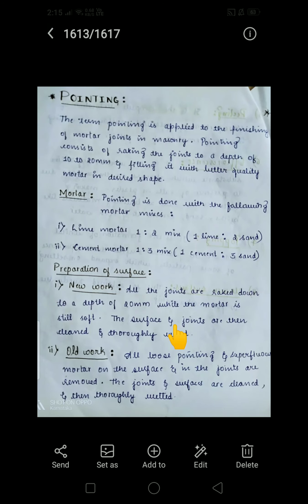There are two methods for doing pointing: for new work and for old work. For new work, all joints are racked down to a depth of 20 mm while the mortar is still soft — immediately after mortar application, all joints are racked out to 20 mm depth. The surface and joints are then cleaned thoroughly and wetted.